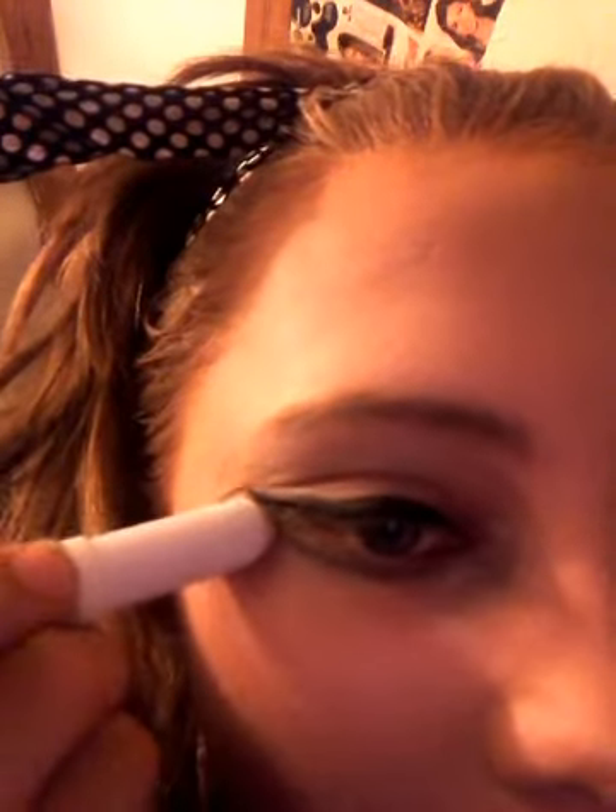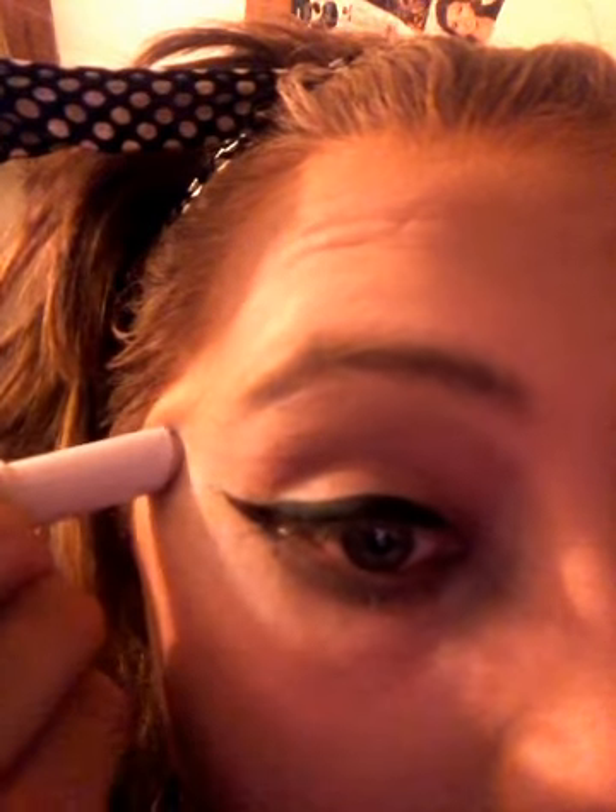I'm going to clean it up with eyeliner. I'm just going to go ahead and fix it up and then do the other eye. Okay, so I did both eyes. I'm just going to go ahead and take a concealer and clean it up. Don't know why I didn't use a different concealer, but still.